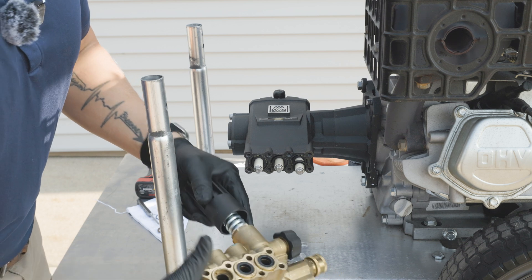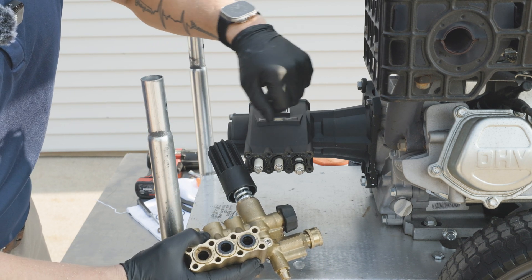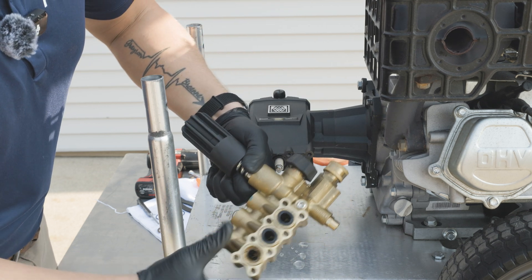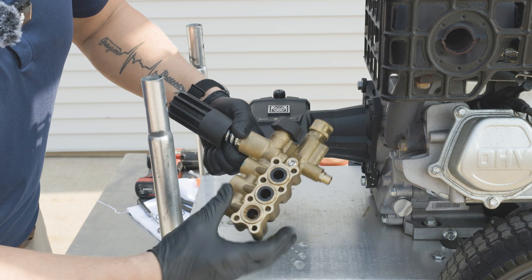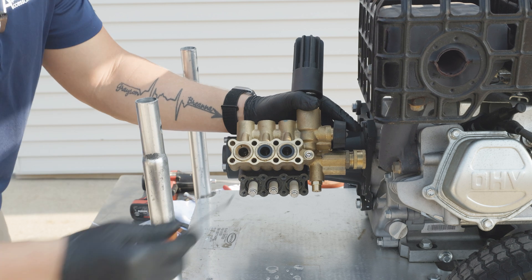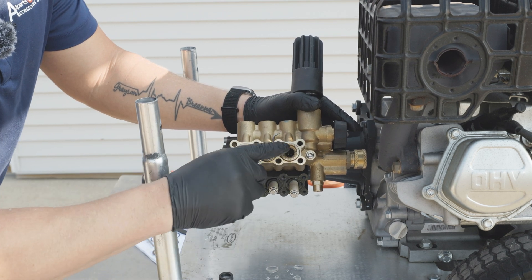Now that we have our manifold removed, our low-pressure seals have a tendency to stick onto the pistons, but we can just remove those. As you can see, all of our seals are going to be down inside the seal retainers, so we're going to want to remove those. We'll remove our low-pressure seals that are left — just take a pick and get these out.